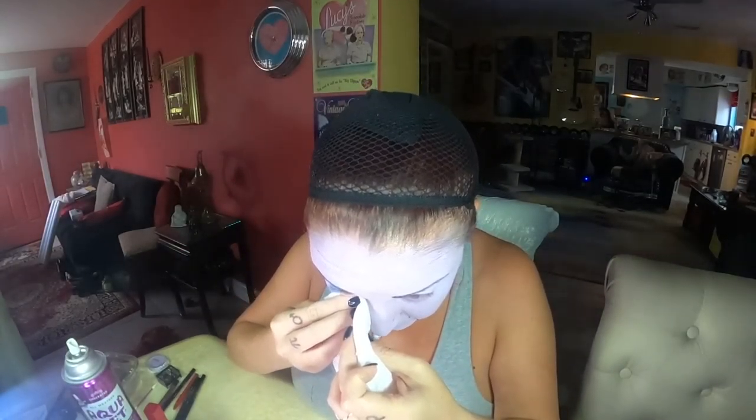Now I'm taking the blue eyeshadow and sweeping it across my eyelids, almost going into a cat eye. We almost want a hard line rather than too blended, because that's just how the Warhol prints were. I'm thinking I might go right over it with the tahitian blue Ben Nye — let me see if that works better.